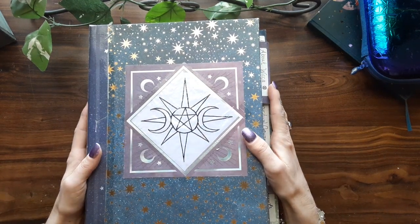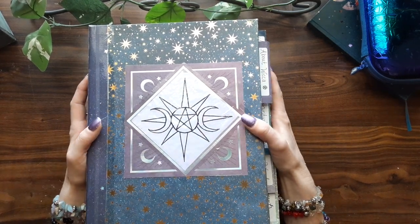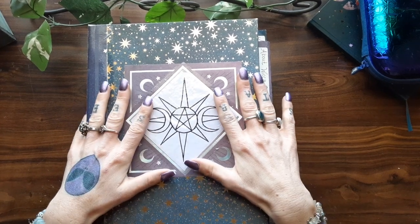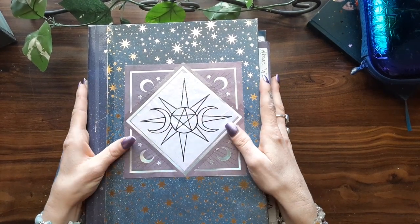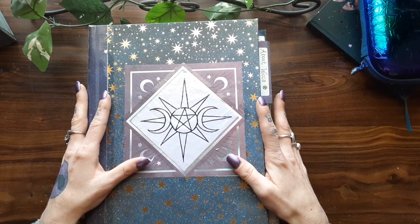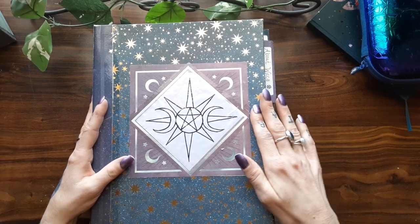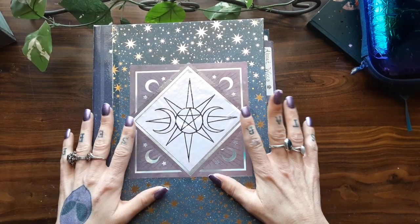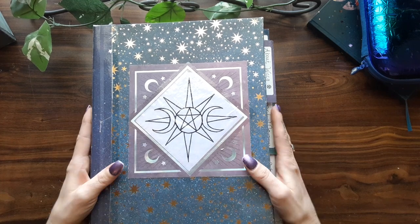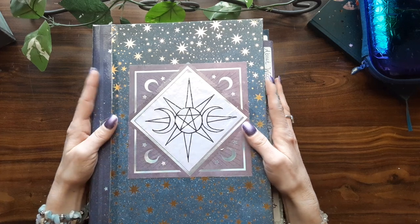Hello everybody, brightest blessings. I'm Amethyst Moonflower and welcome to my channel. Today I am doing the much anticipated, waited-for video of my new updated flip through of my big Book of Shadows. I know you've all been waiting so patiently — thank you — and I'm so happy that you're here and that I'm doing this with you.